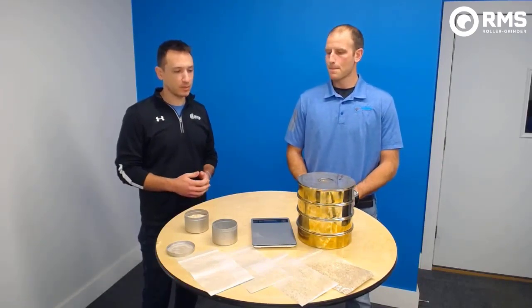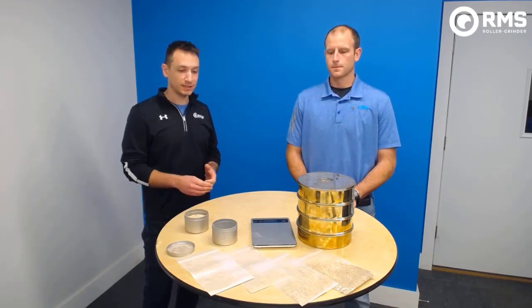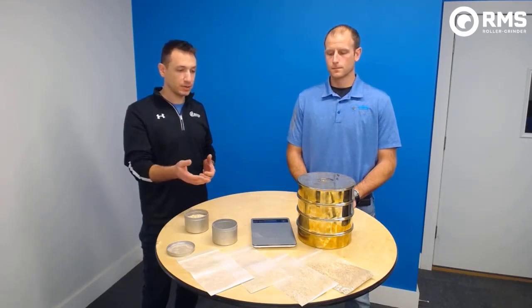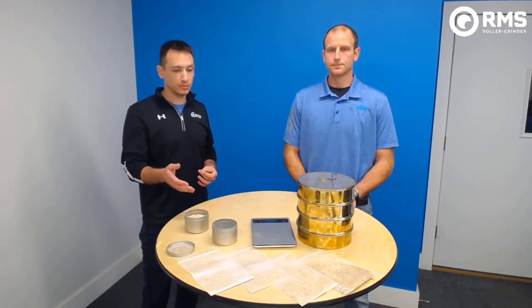Today we are going to talk about sieve analysis — or grist analysis, as it's commonly called. Generally speaking, why does a brewer want to go through and do this process? The main reason and biggest benefit of doing this sieve analysis is that this is your toolkit. This is how you measure what your grist looks like going into your brew house. Just like you have a hydrometer or refractometer to measure the gravity of your wort, this is how you measure the contents of your grist — to strive for consistency and ensure a good, quality, repeatable product.